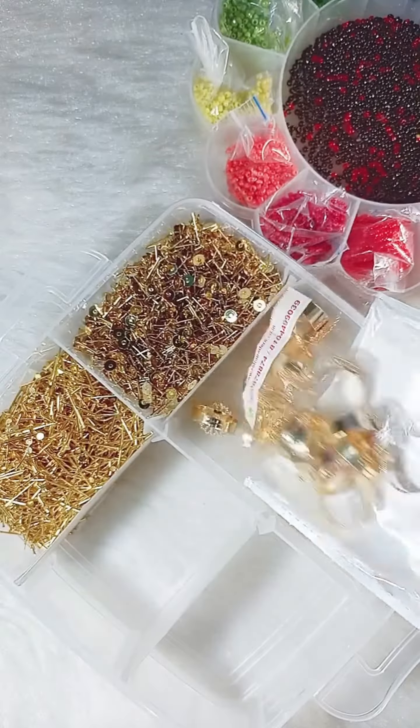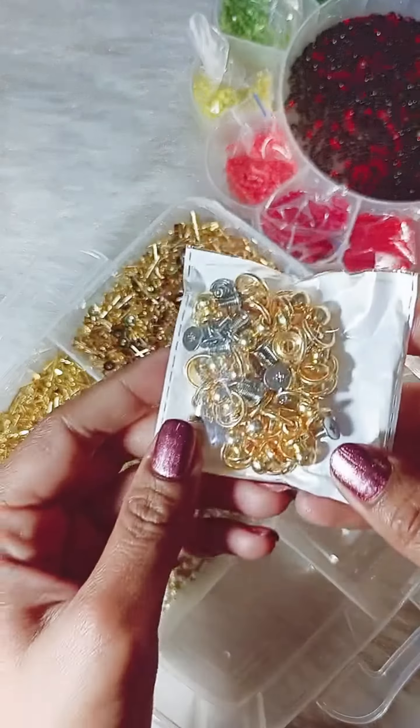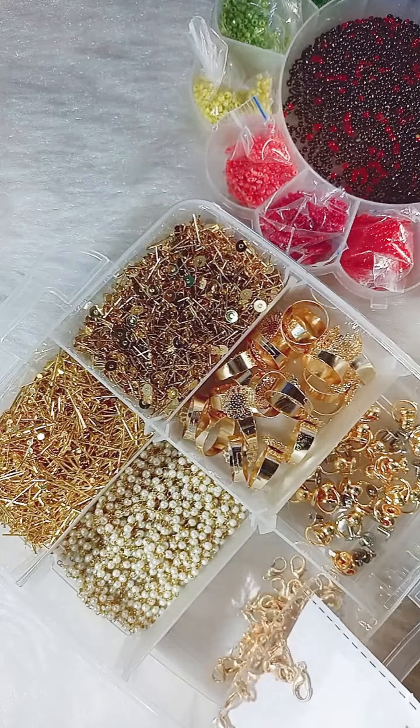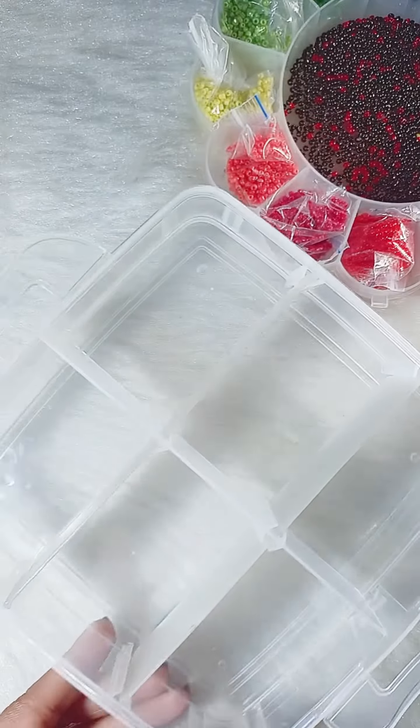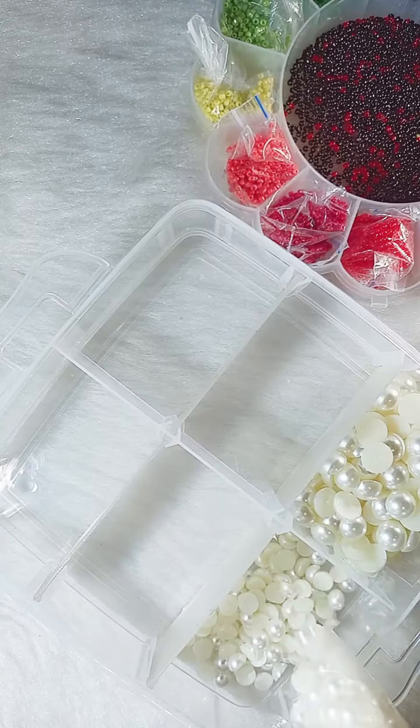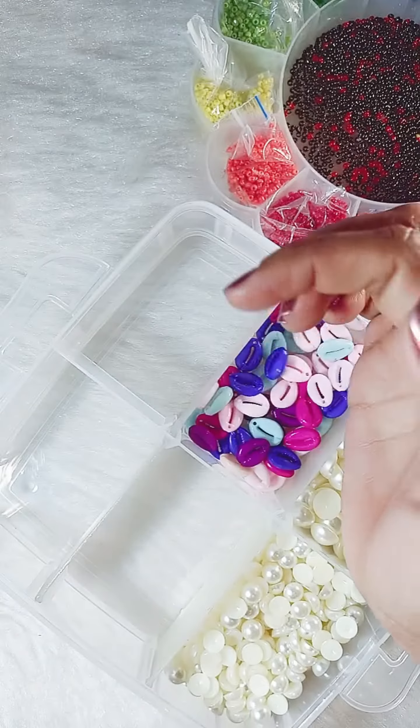Please comment quickly on this video. I was so excited to tell you — and if you want to see the other organizers, then comment quickly on this video. This material I have purchased recently, so watch the video quickly and suggest to me what DIY I am going to do.